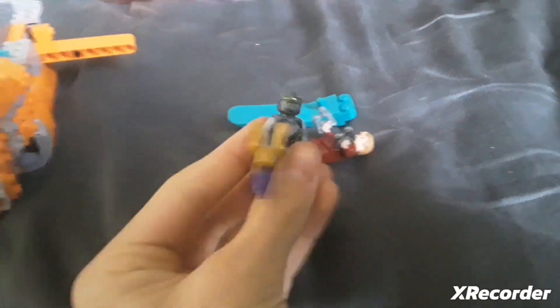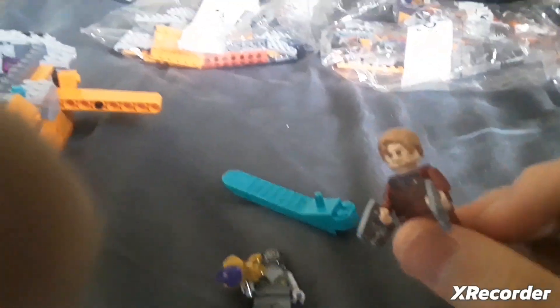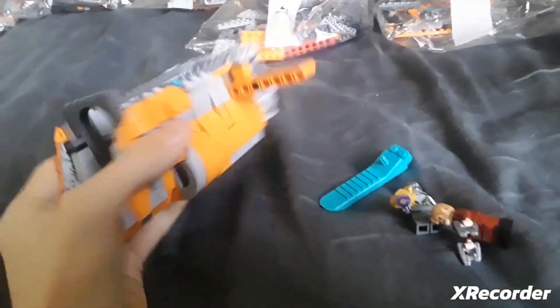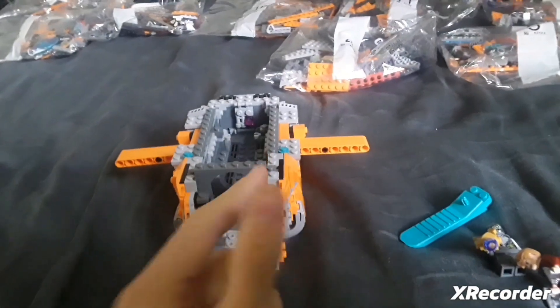The real cool thing I think is cool is this tutorial piece right here — really cool. And Star-Lord, I don't like the hairpiece, that's the only thing I don't like. It comes with a brick separator, which I used because I made a couple mistakes. I just think it's really cool.